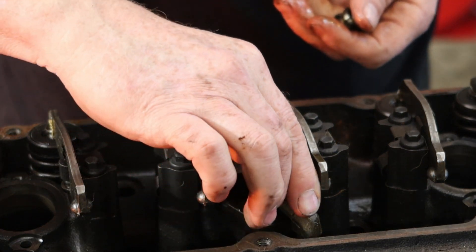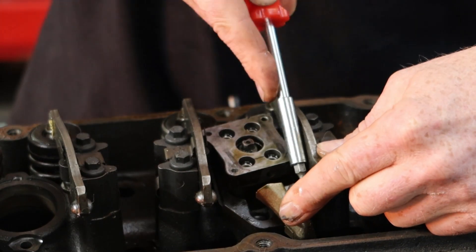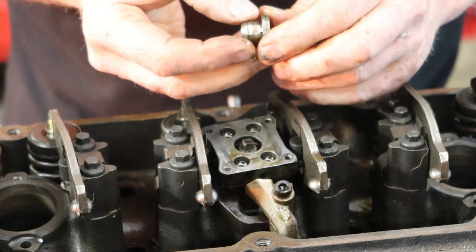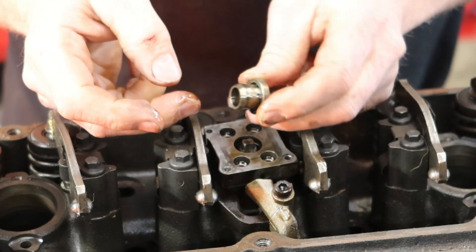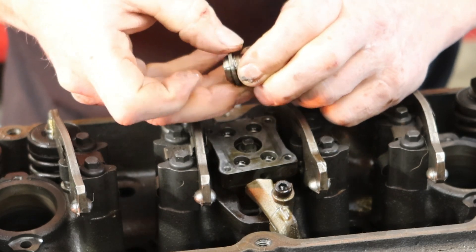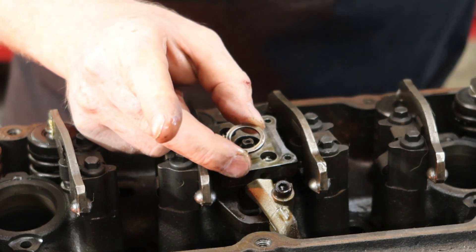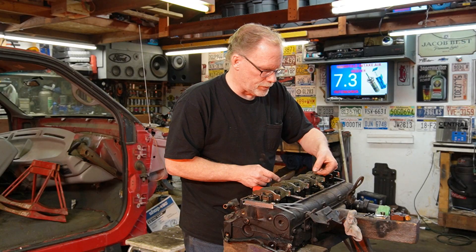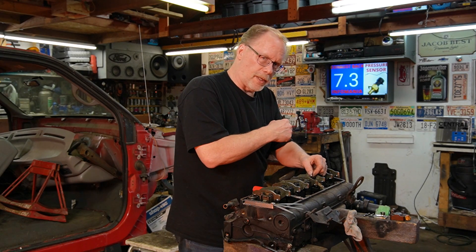I'm going to set that back down and straighten it up. Here's the guide once again, and this is the actual shim. This is actually how you professionally shim an injector. Let's go over to the workbench.